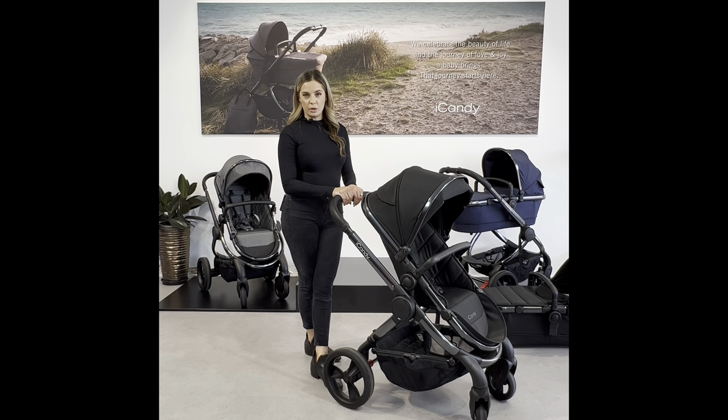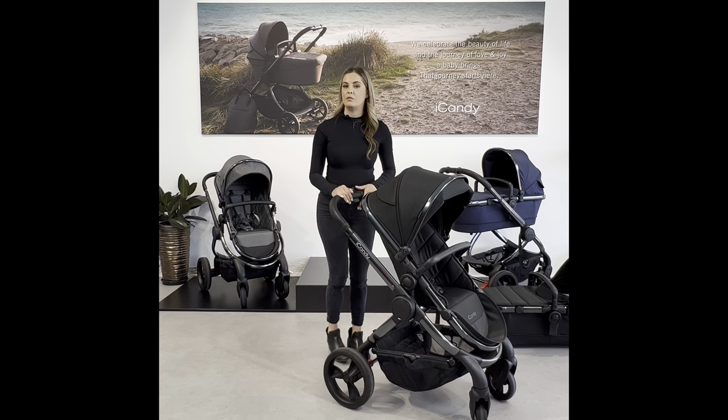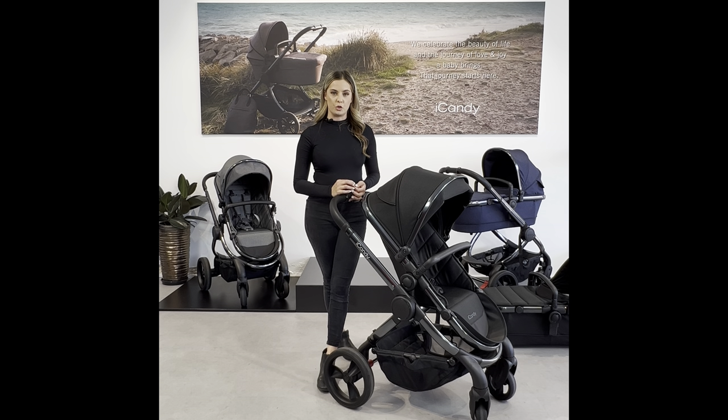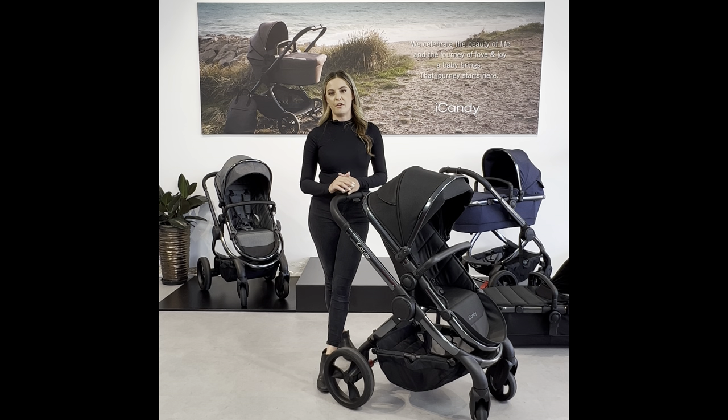In addition to all of those items that come with the pram, it features capsule adapters if you decide to use the capsule as your mode of transport for your newborn, a rain cover, and a five-year warranty.